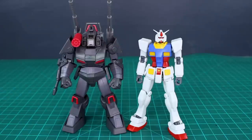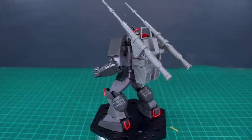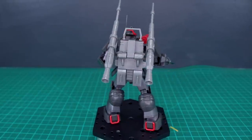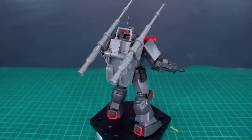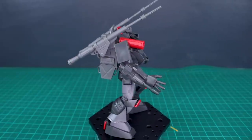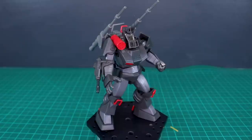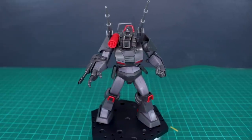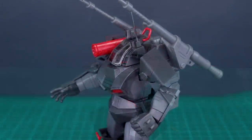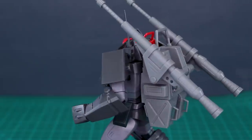That's going to just about do it for my review of my very first experience with a Dugrum kit. Hopefully this video was interesting and informative for any of you who are maybe interested in this sort of thing — a little bit more old-school style robot, something different from your typical Gunpla kits. Overall I think the kit is pretty awesome, and if you're into this sort of thing, you'll definitely enjoy it.